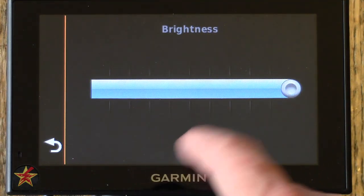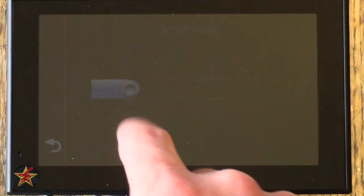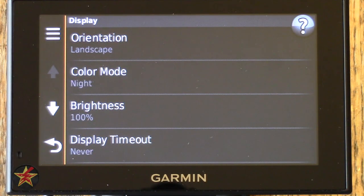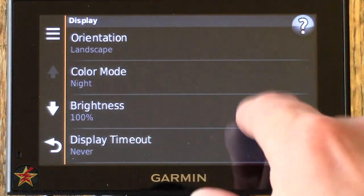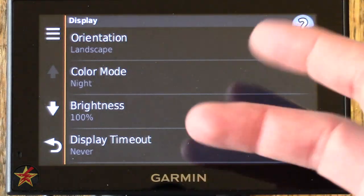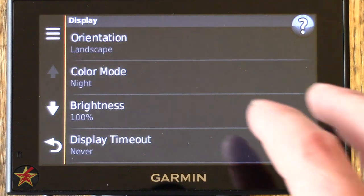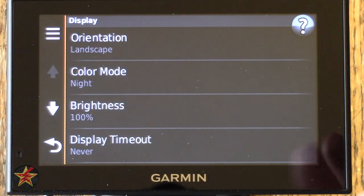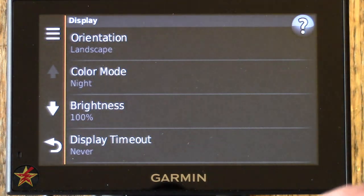Brightness has a sliding scale — I keep it at 100% because at lower levels, since it's a capacitive touch screen with a glass LCD, it can get washed out in brighter light. Even at 100%, the viewing angles are better than the old GPS but it's still more susceptible to light saturation than older models.